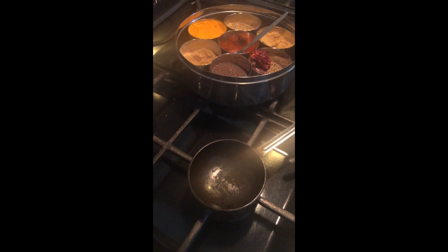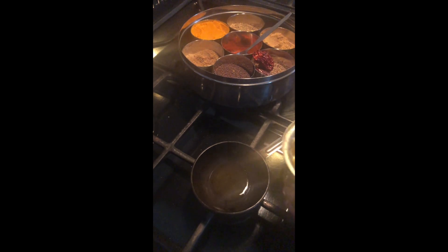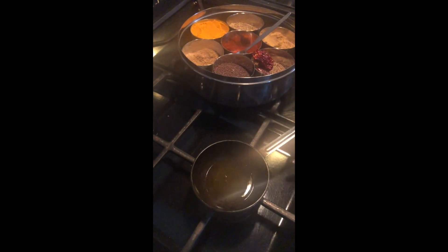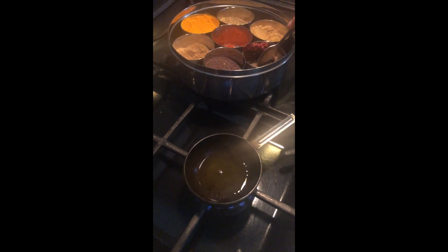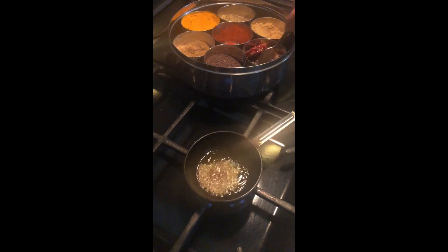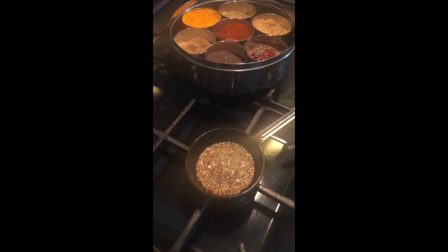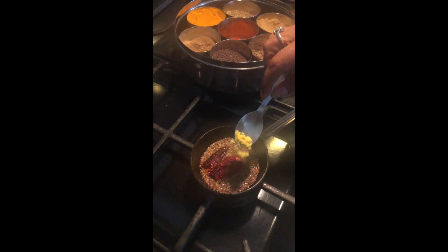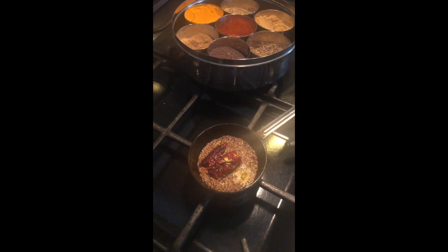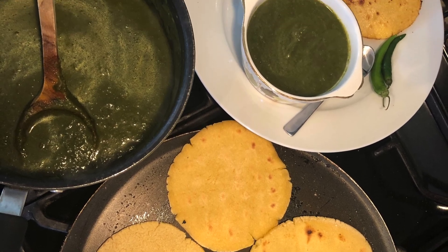Now we are making our tempering. The tempering pan is hot enough, so in goes some ghee. When it is hot enough, we put in our cumin seeds — they are sprouting. Then some chili and some hing (asafoetida). It is ready to go in. This is so good!